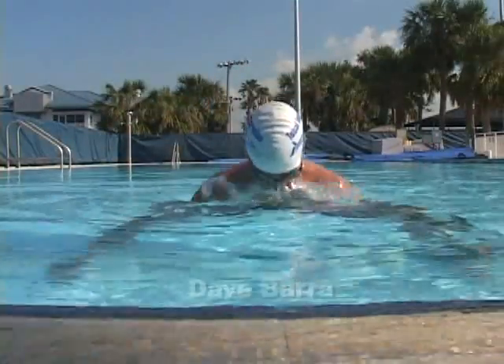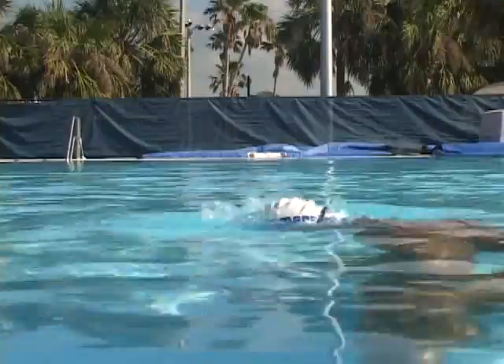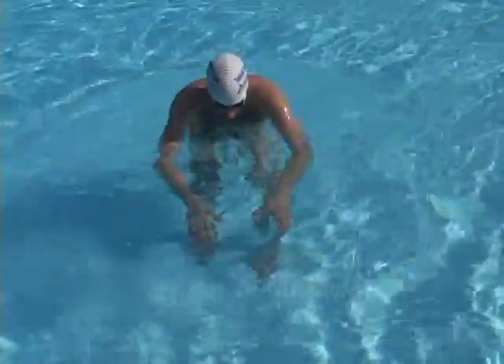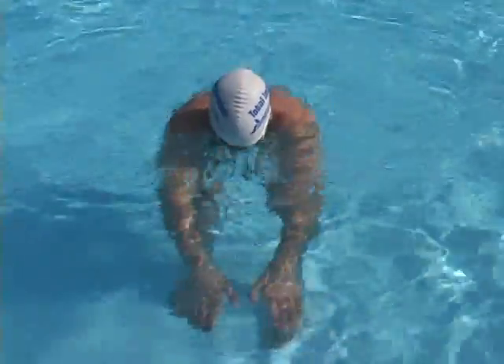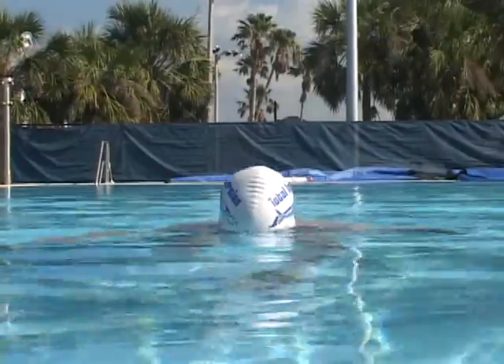Dave rehearses breaststroke breathing, practicing rhythmic breaths with shoulder lift, not moving his head. Next, you can add arm sweeps as Hosh does here. Like Hosh, keep your hands well forward, breathe as your hands turn in, and return your face to water as your hands extend.